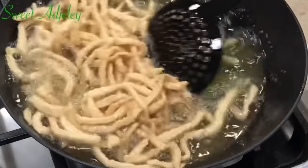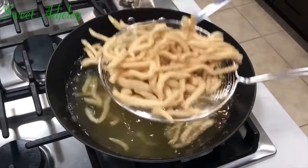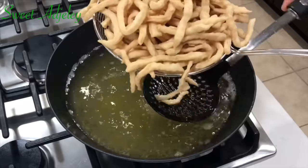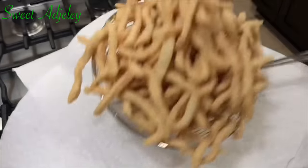Our chips are now golden brown, so we're going to go ahead and get them out of the oil onto a paper towel-lined tray, and we'll repeat the process until everything is nicely fried up.